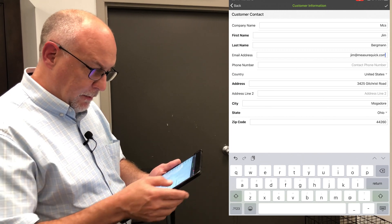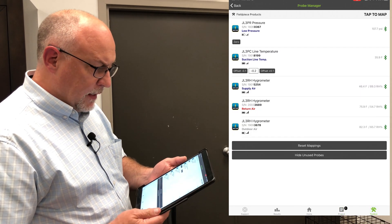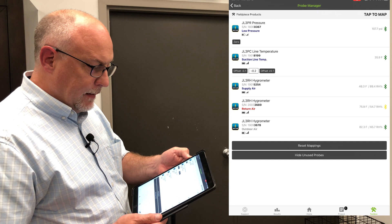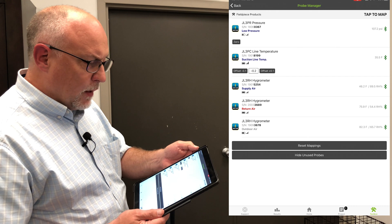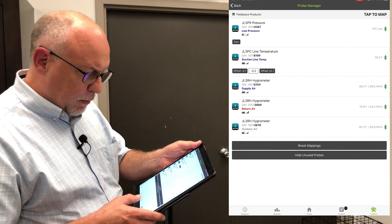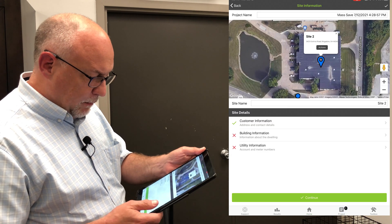The address is pre-populated. You want to make sure that in your toolbox your probes are activated. I have mine activated — low pressure, suction line, supply, return air, and outdoor air. You want to do this so that the probes are stabilizing while you're making your other measurements. So back into the project.